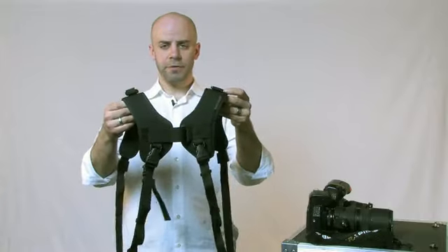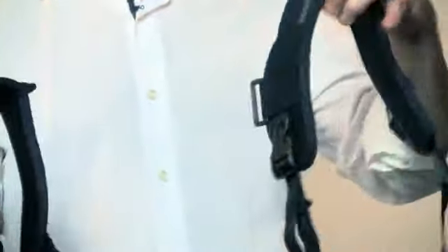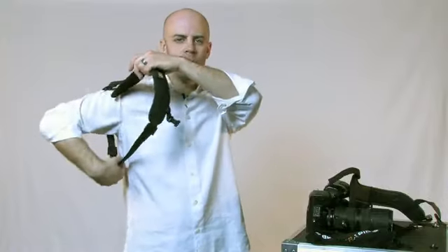As an added feature, if I release this completely, what I have essentially is a single strap. It can be worn diagonally, just like all the other R straps. And that's the DR1.